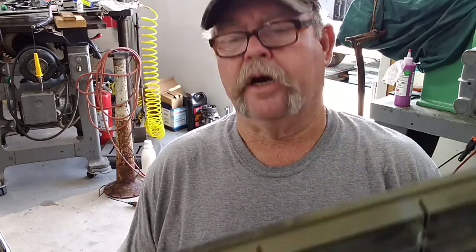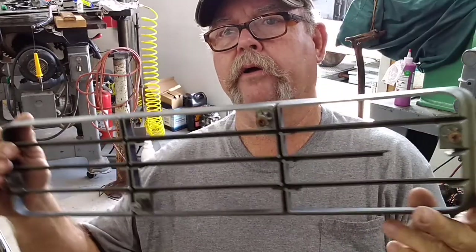We're on the Dodge D250 this morning, and I've got some things to get ready before I get that new condenser in, put the AC in, and new lines. Got the grill out yesterday.